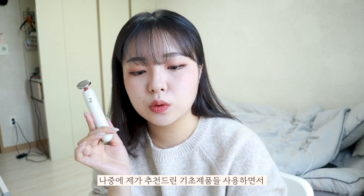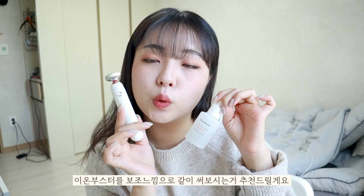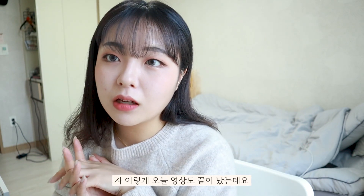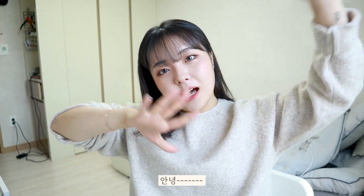I recommend using all these basic skincare products together. Thank you so much for watching. We'll see you in the next video with more useful information. Bye!